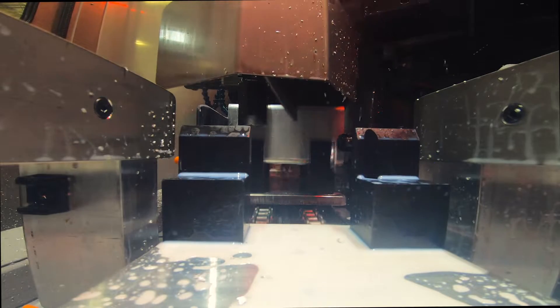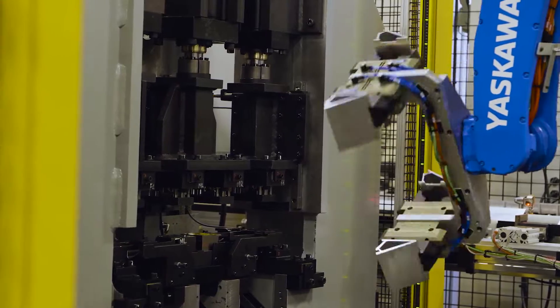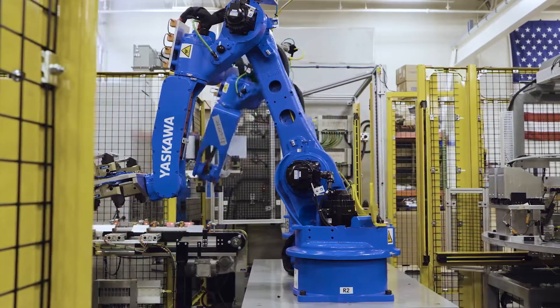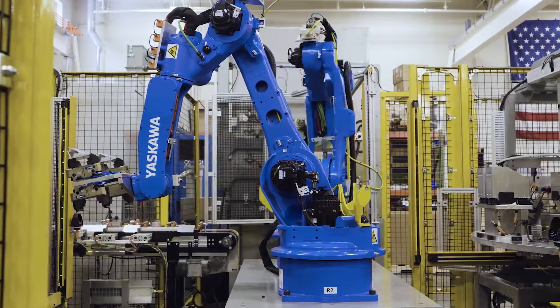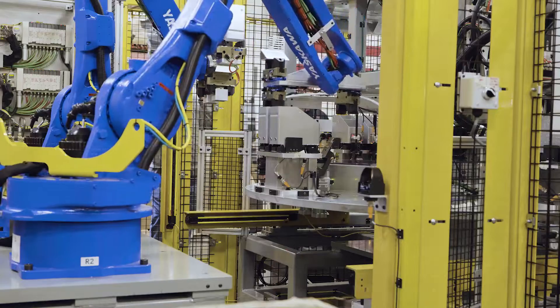Parts are then fed further into the assembly system, where they are divided into groups to receive further modifications. At Paramount Tool, we build the line your company needs to keep production moving forward.